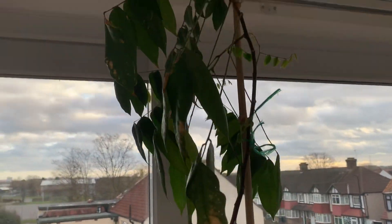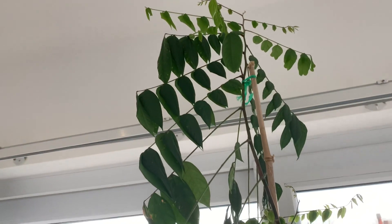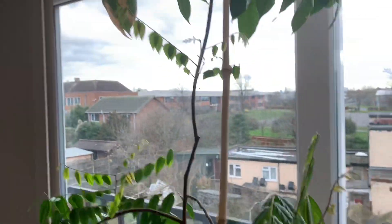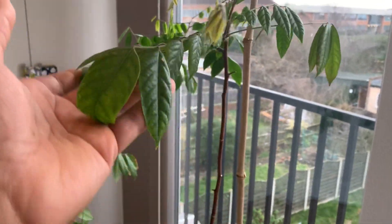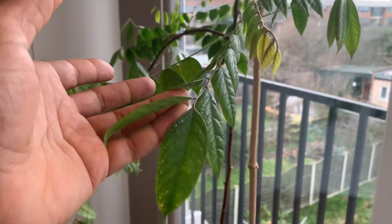It was very, very small — just a small stick. It was from a friend in Germany who posted it over to me as a very small plant. But now, as you can see, it's very tall.